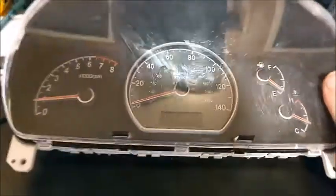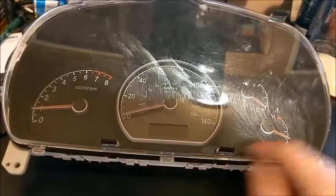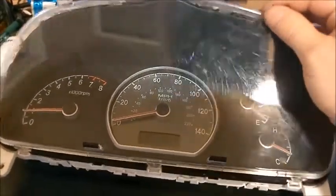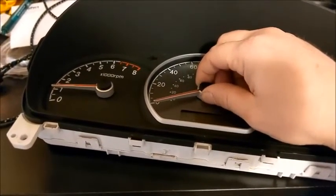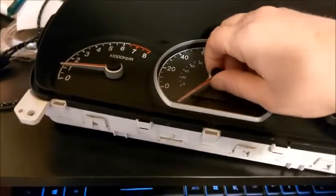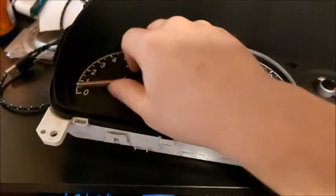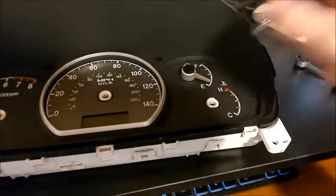This is how you adjust the odometer reading if you have an incorrect odometer. What you have to do is take the plastic cover off and pull off all the knobs. If you don't know how to do it, you hold the bottom out and then just keep twisting and pulling and eventually it just pops right off. Do that for all of them.